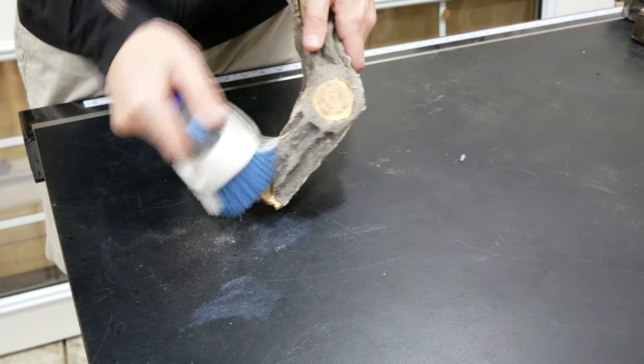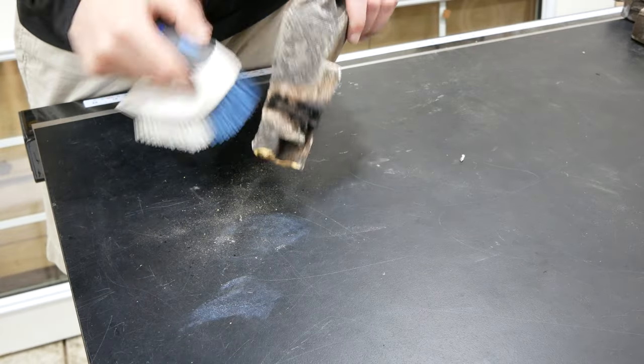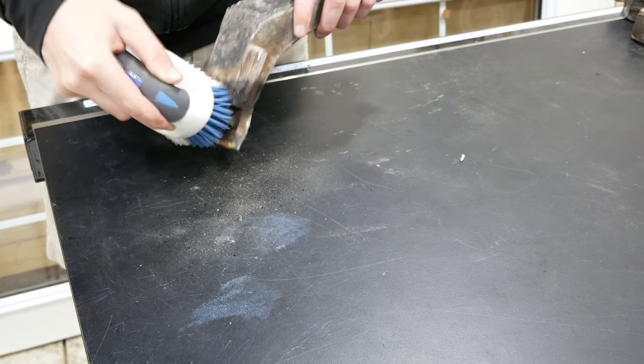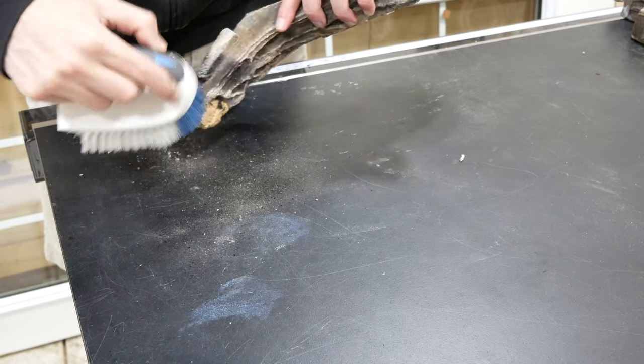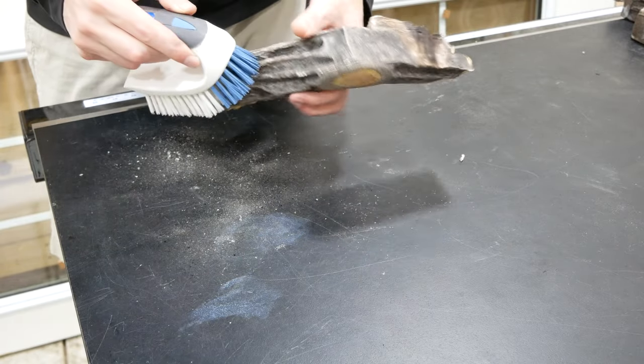Moving on to restoring the fireplace unit, I cleaned the soot and dust off my gas logs with a brush. These logs are made of lightweight ceramic fiber and are very fragile and should only be cleaned using a dry method, as they would absorb water and break down. Heavier ceramic refractory logs can be cleaned with soap and water or a cleaner made specifically for gas logs.